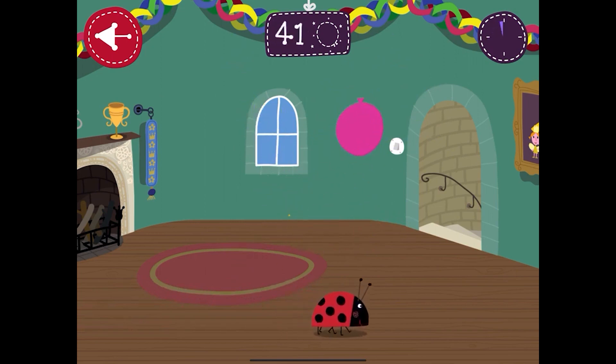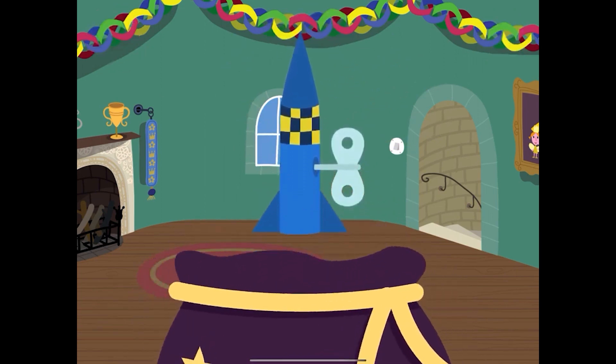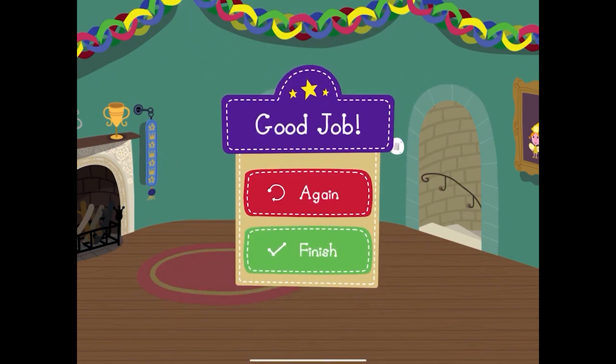Well done! You've added a rocket to your party bag! Would you like to go again or would you like to continue?